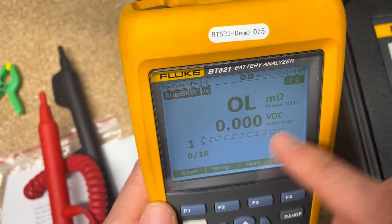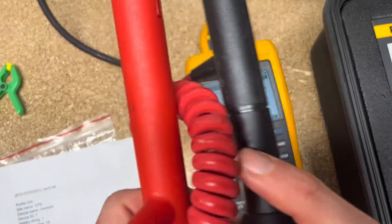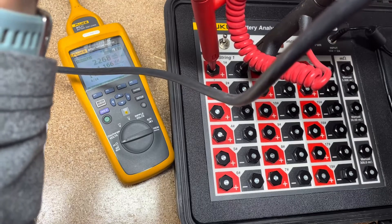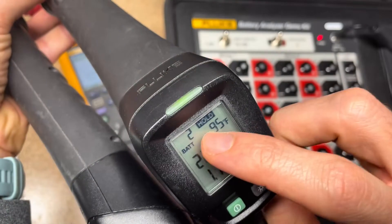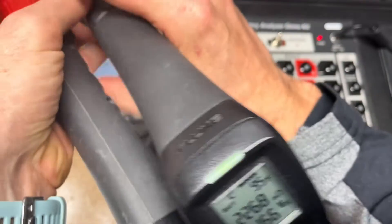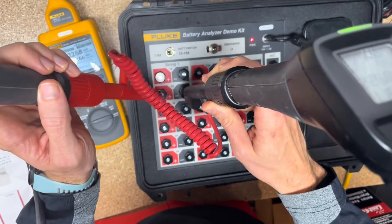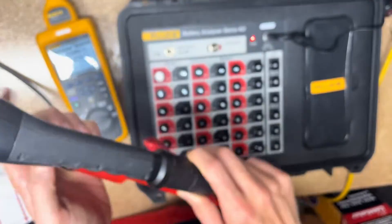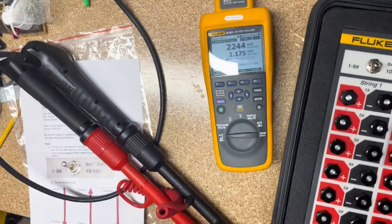Now I'll show you how to hook up the test leads on the first battery — hopefully you can see the readings on the side of the screen. There we go — we passed! The display moves to number two automatically. It shows temperature and other readings. The screen will tell you pass or fail based on your threshold all the way through the string.